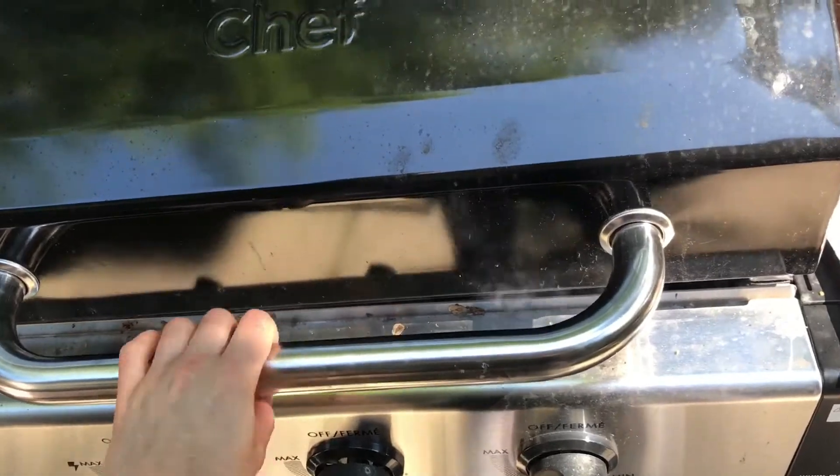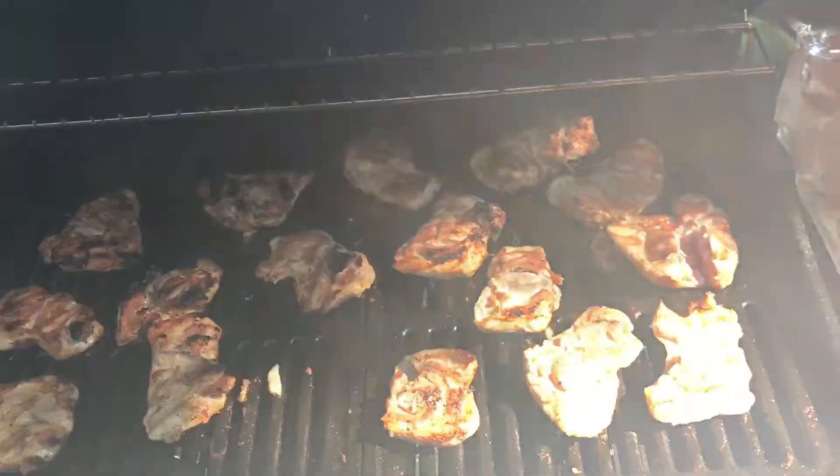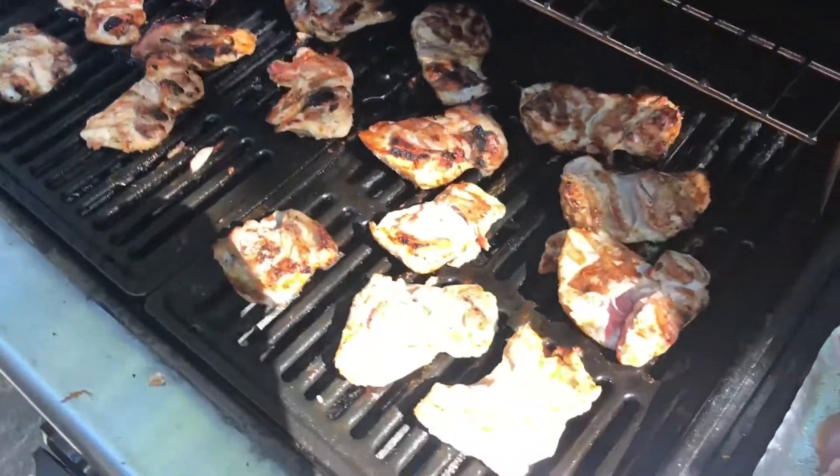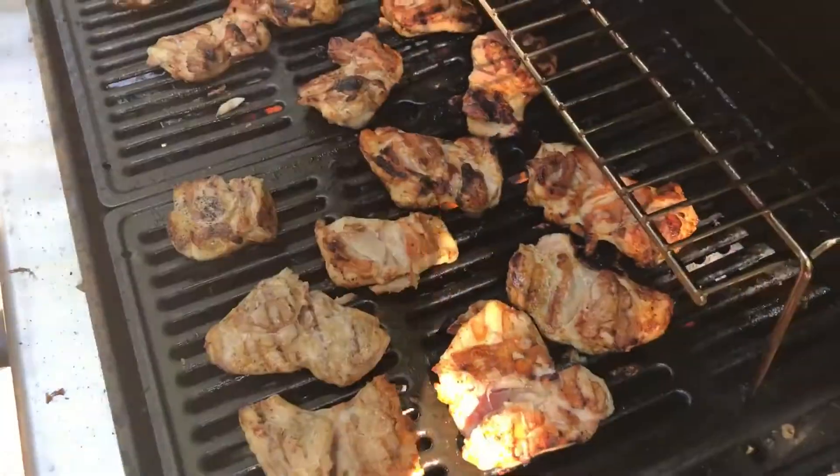Are you ready for it? Are you ready? Bam! Aw yeah! If you're lucky you might be able to spot some wildlife while barbecuing.